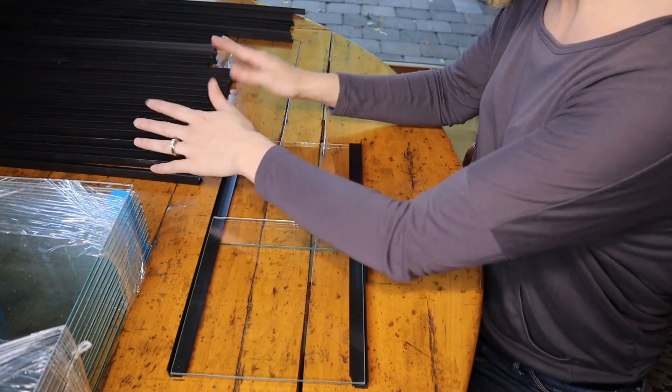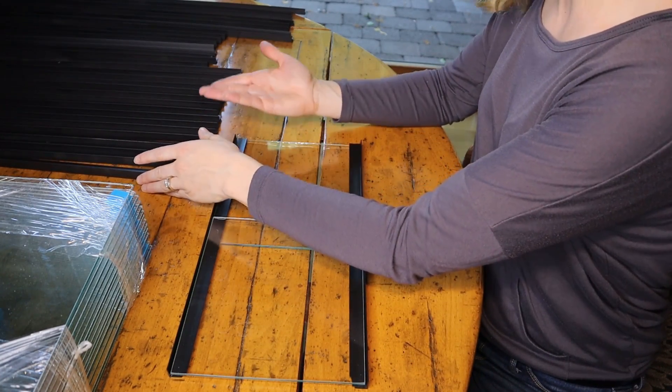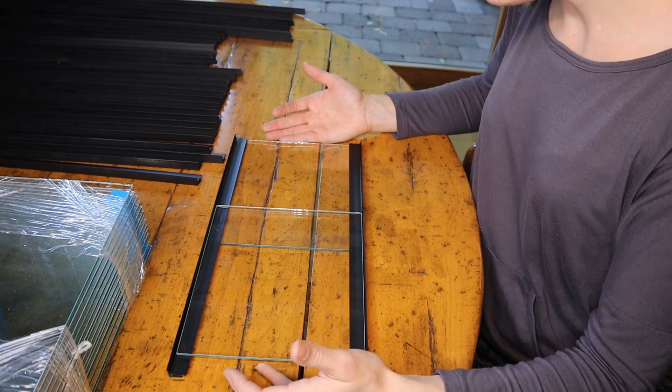So I'm going to go ahead and build the rest of these lids, set them aside, and then I'll go put them down on my fish tanks.